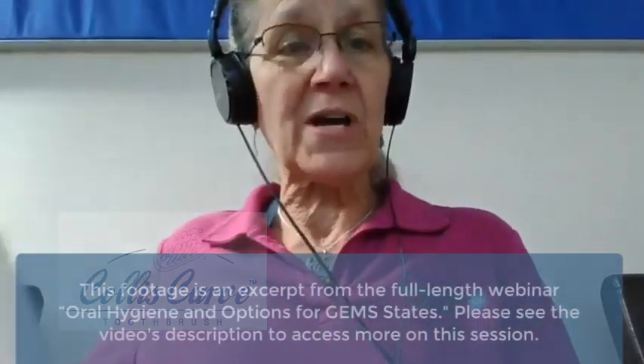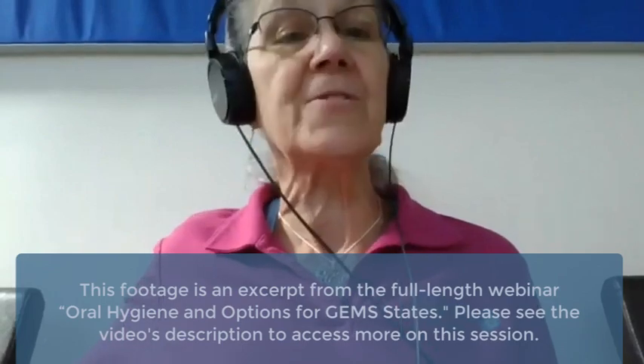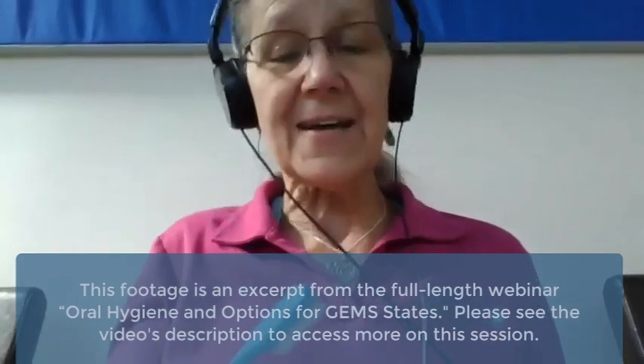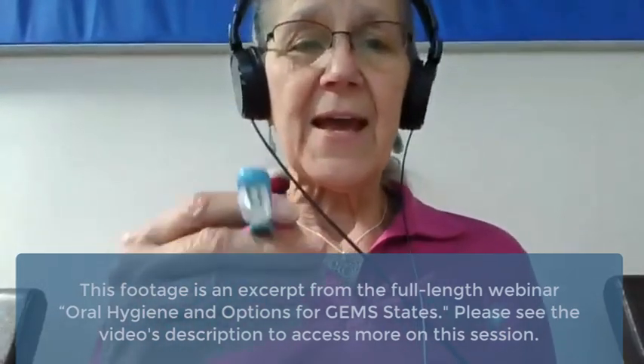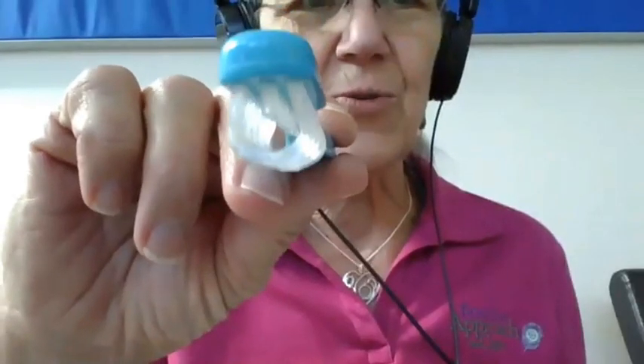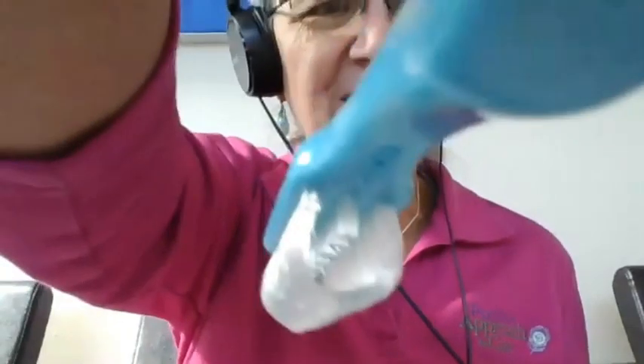Corey came across someone and found a new device, and I'm really excited about it. She first showed it to me, and I'm going to show it to you now — what it looks like. It's a toothbrush with some special design features.